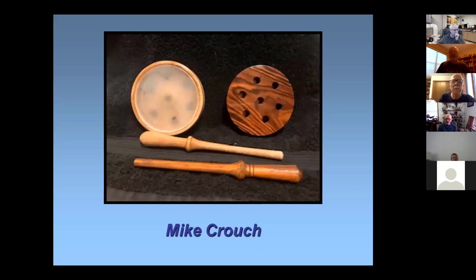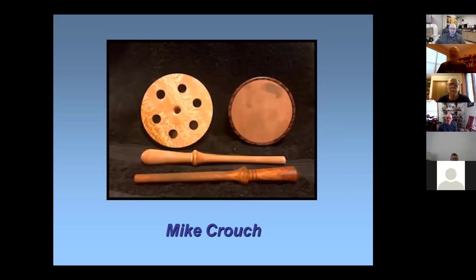Now these are a couple of turkey calls. The darker one on the right is done in Kingswood with a Coca-Cola striker. The one on the left is quarter-sawn sycamore with a crystal striker and a glass tone board inside. This one here is a copper striker also with a glass tone board. There you see the quarter-sawn sycamore and the copper striker — and they work too.